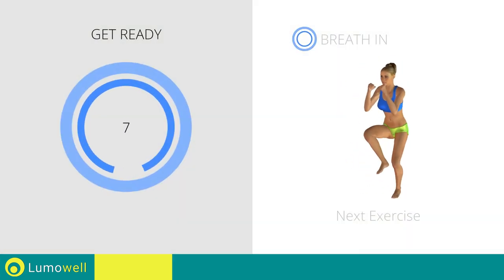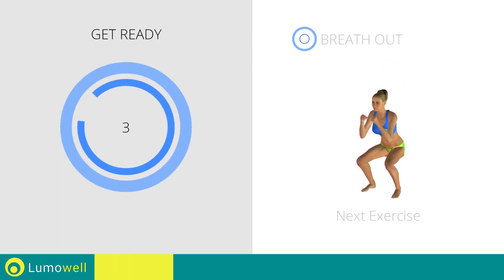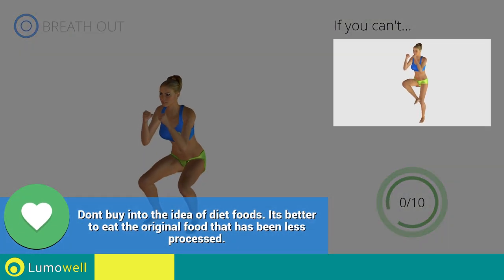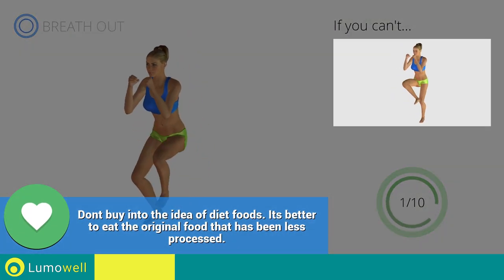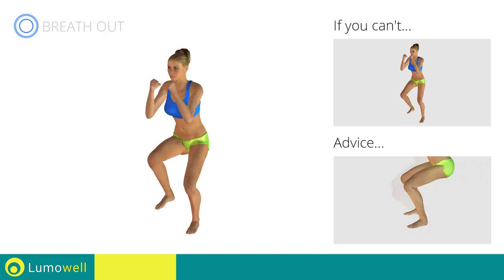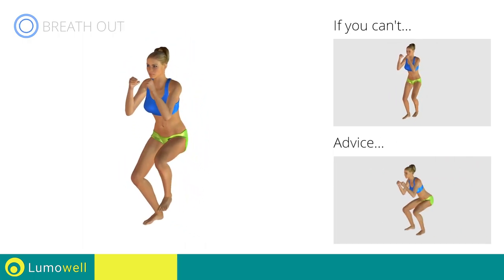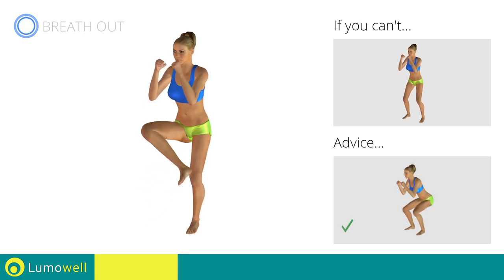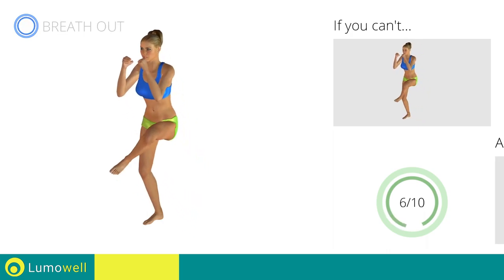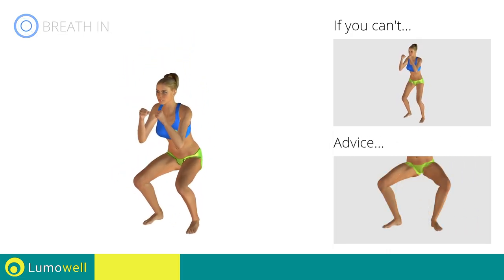Next exercise: squat plus leg rotation. Go! If you can't do it, don't do squats — simply raise your foot inward. Make sure not to exceed your toes with your knees during descent. Don't arch your back. Keep your abdomen constantly tight. Don't turn your knees inwards or outwards — always keep them in line with your feet.